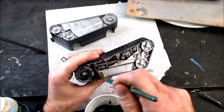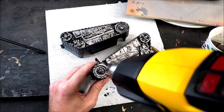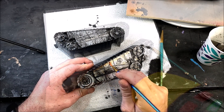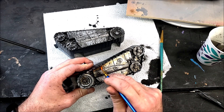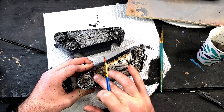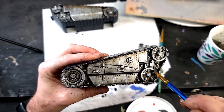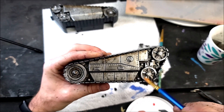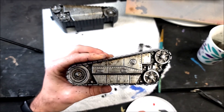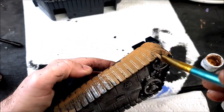Then I take a black wash and work it down into all the recesses, using my heat gun to speed up drying. I'm taking some transparent burnt umber to make streaky, rusty washes going down the sides — because you have to imagine this thing has been in the jungle getting dirty. Then I go back in with a dry brush of aluminum to hit all the highlighted areas and make those details pop.